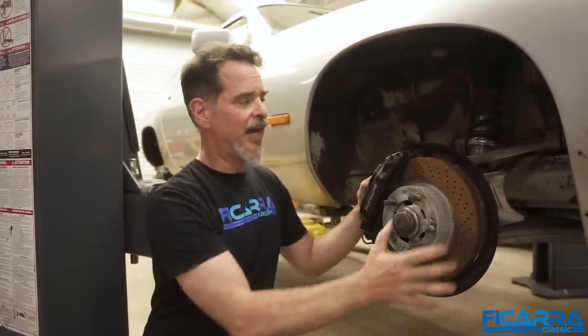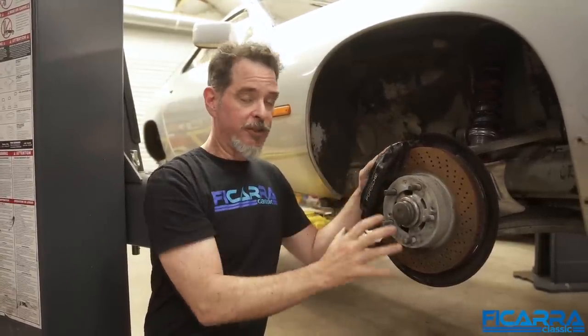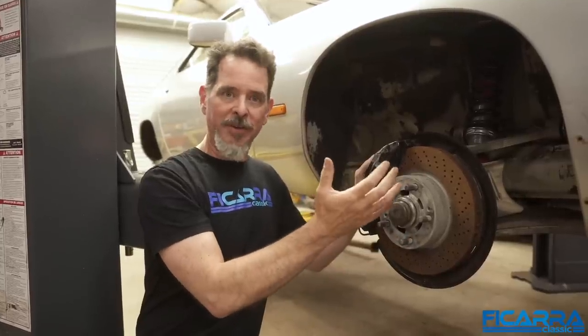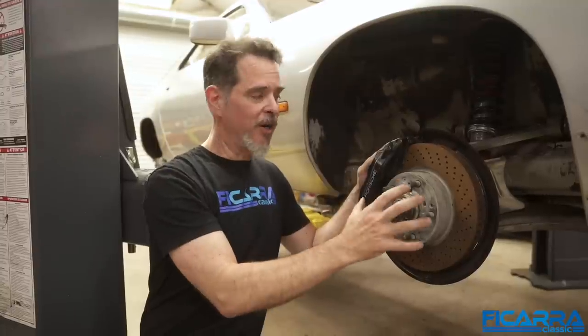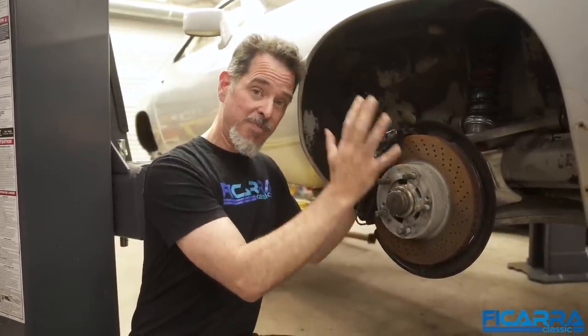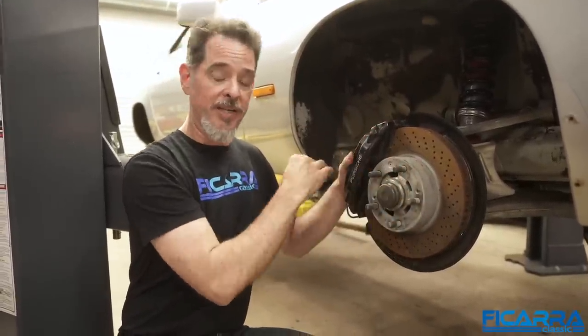When you hit your brakes, you're changing all that kinetic energy into heat. Now if you have an electric car or a hybrid, you're taking all that kinetic energy and turning it back into electricity, so those brakes last like 250,000 miles. But in a regular car you're just turning it into heat, so bigger is always better. A bigger rotor, thicker rotor, heavier rotor dissipates the heat much better. So with this front brake and the rear — another four-pot caliper — this thing's going to stop on a dime.